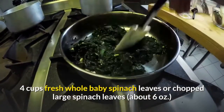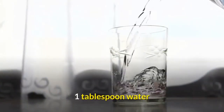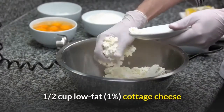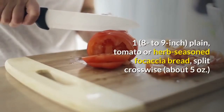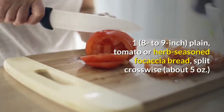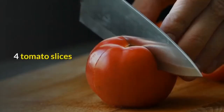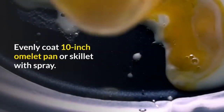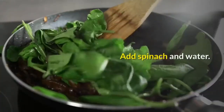Ingredients: cooking spray, four cups fresh whole baby spinach leaves or chopped large spinach leaves (about six ounces), one tablespoon water, four eggs, one-half cup low-fat one-percent cottage cheese, two teaspoons Italian seasoning (crushed), one eight-to-nine inch plain, tomato, or herb-seasoned focaccia bread (split crosswise, about five ounces), and four tomato slices.